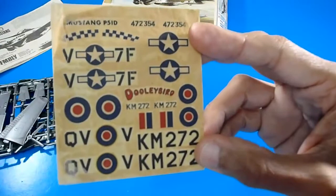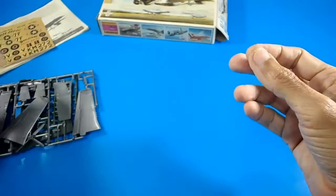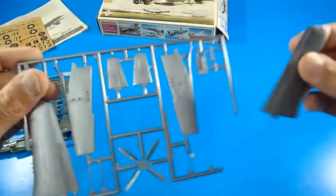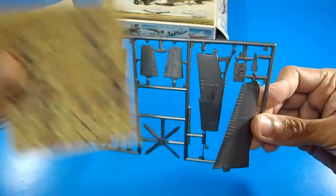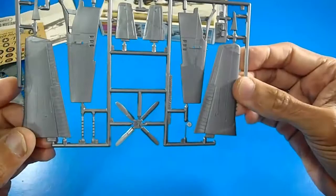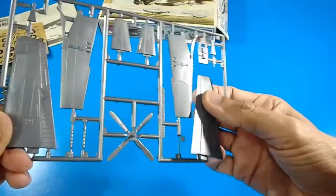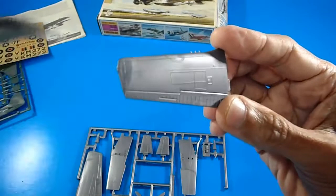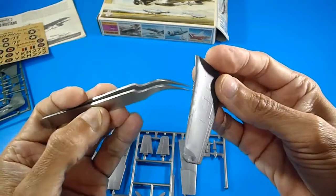The decal sheet shows all the insignias for both the North American and British markings with their registrations. The kit contains 40 pieces in total, still attached to the sprues, including wing halves, propeller, and exhaust stacks in a metallic gun-metal finish. The parts feature raised panel lines, so care is needed when sanding. The gun barrels are incorporated into the parts.